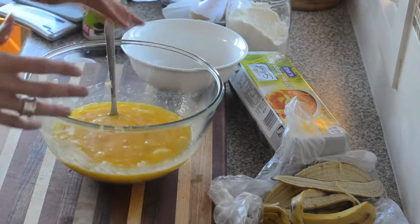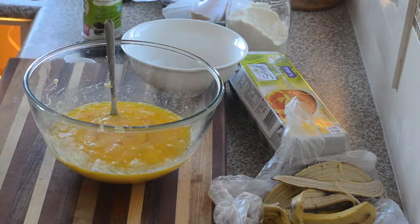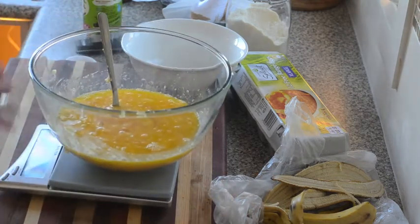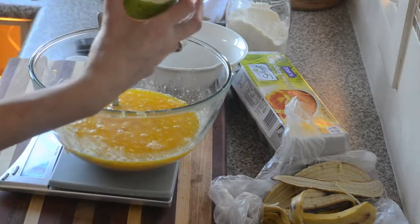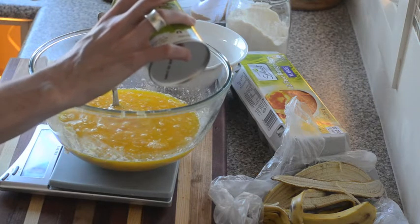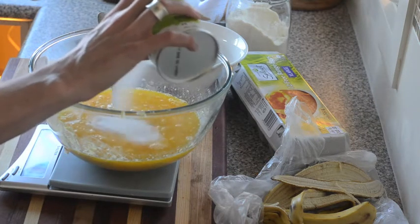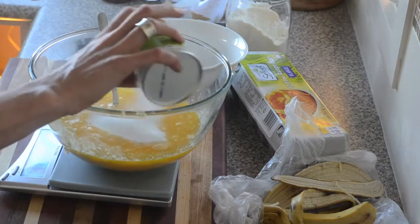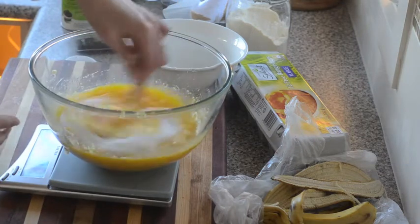Then we want to get in our sweetener. I'm using a mix of stevia — a blend of stevia and erythritol — which is called Natvia, which I find is quite good for baking. So we want 100 grams, although it's very expensive. We'll just whisk that in.